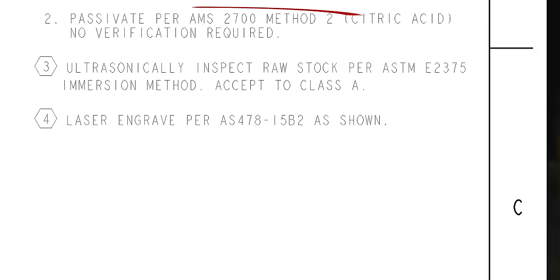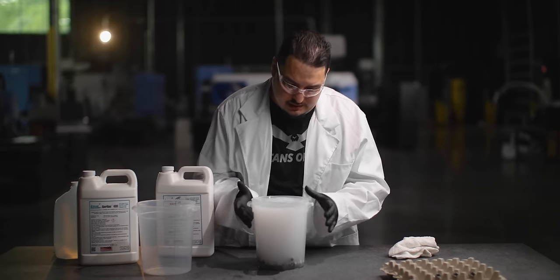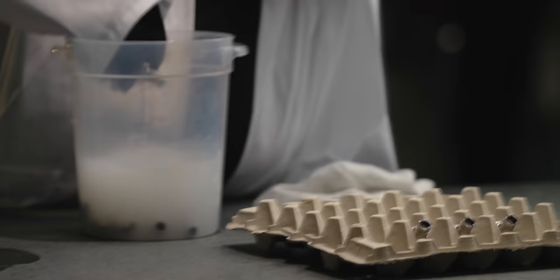I remember seeing those specs all the time at the corner of the prints for the aerospace company that I can't mention on camera - it has an X in the name. So these parts have been soaking for at least 15 to 20 minutes, so I'm going to take them over the sink, get them rinsed off, and we'll continue on to our next step where we're going to soak them in acid.